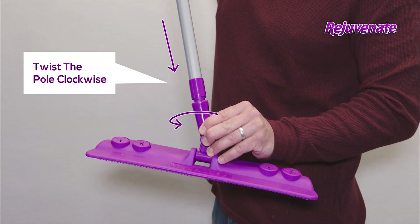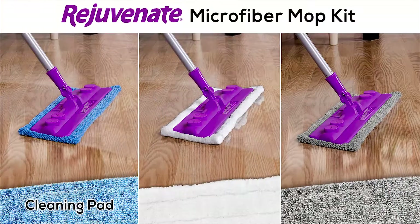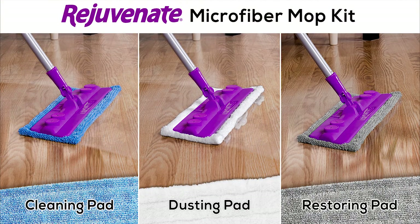Now screw the pole into the mop base, turning it clockwise, then firmly secure the appropriate mop pad to clean, dust, and restore all the surfaces in your home.